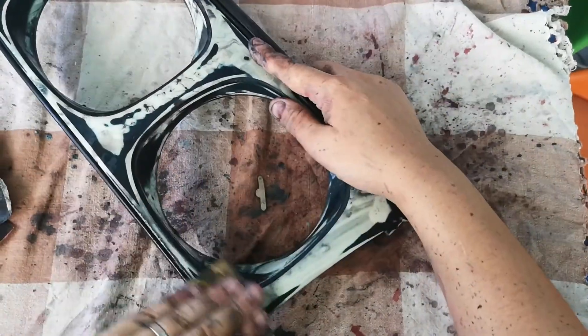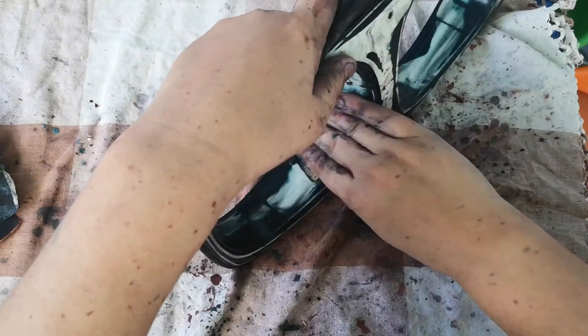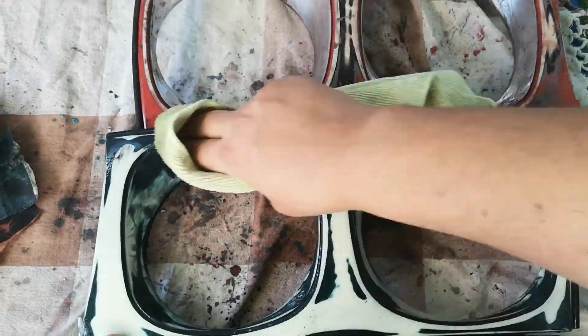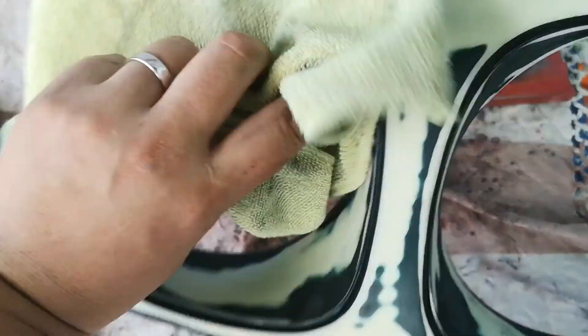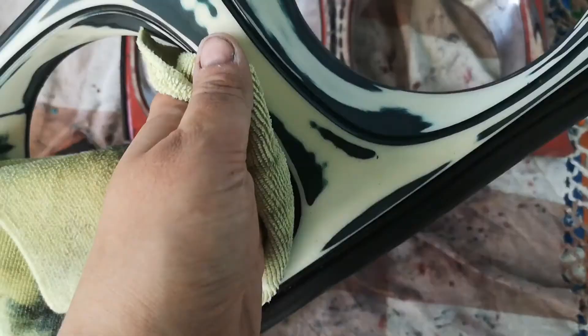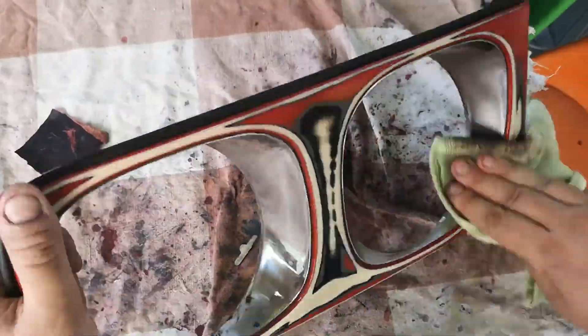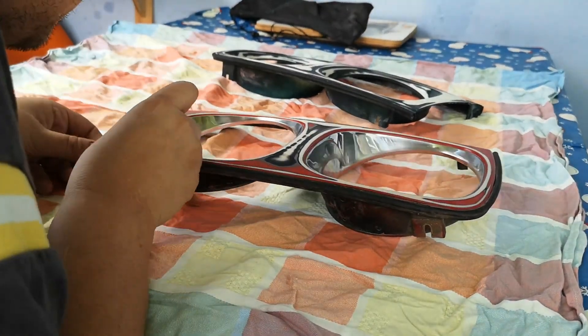The red bezel had some kind of chrome coating around the actual headlight rings, and I wasn't able to get that chrome coating off in any way, shape or form. So what I settled for was making sure the whole surface was keyed using the 180 and then the 320 grade paper, so that we have a good surface for the plastic primer to adhere to.